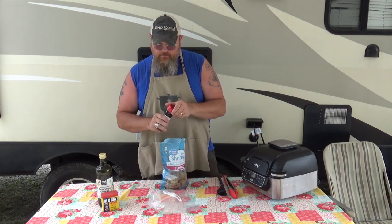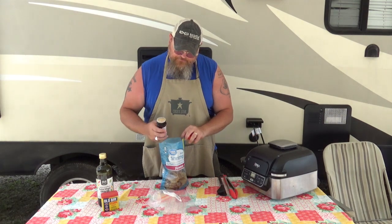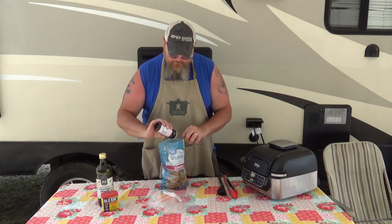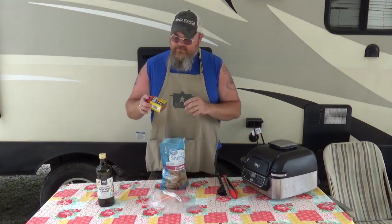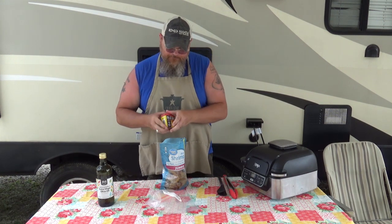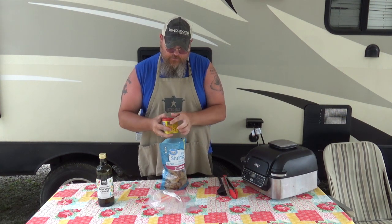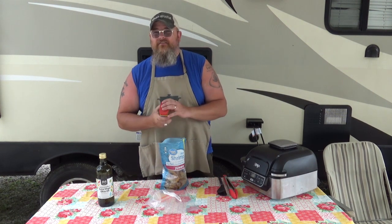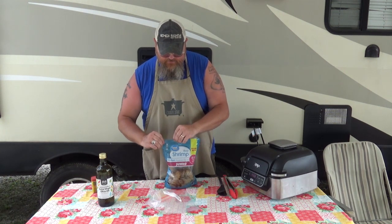Then I'll take about a tablespoon of Lowry's to get that all over the shrimp. That's more or less just gonna coat the shells more than get inside the meat. Now if I were to let that sit and marinate, it would soak in a little bit more, but that's fine. And then — making sure I don't pop the wrong top off here — we're gonna put about a tablespoon of Old Bay. Old Bay is a very, very powerful seasoning, but it's really, really good. I'm gonna take that and put it in this resealable shrimp bag.